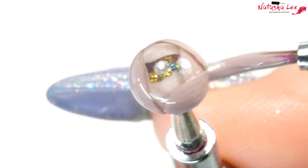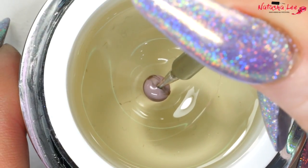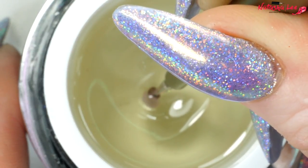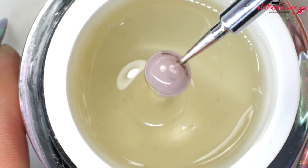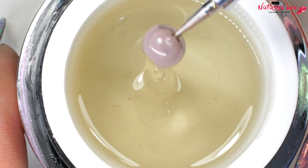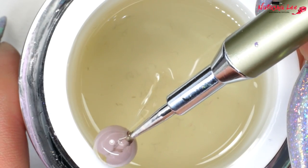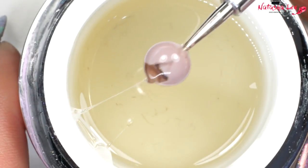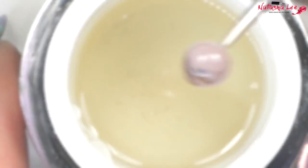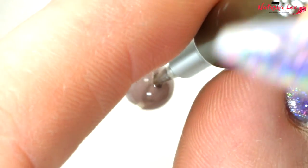When you're happy with the look, simply cure. Once cured, go back in with the gel and keep building up the look. It really helps to let the gel drip and wipe it twice on the side of the jar — I tried a number of methods before settling on this one. Remember to spin it to let the gel settle. I wanted more gel towards the top of the rose so I turned it upside down and spun it before curing.